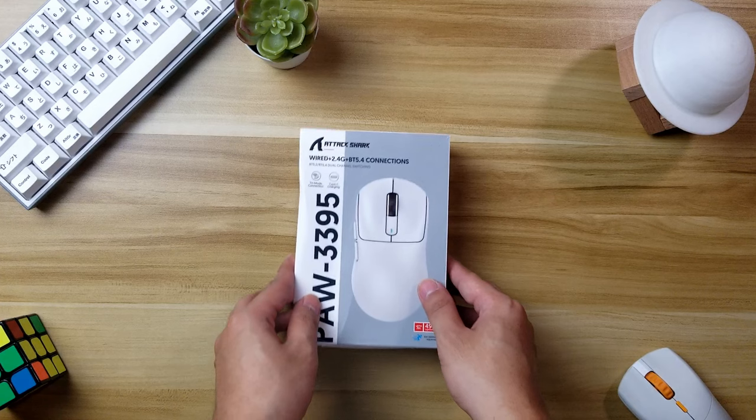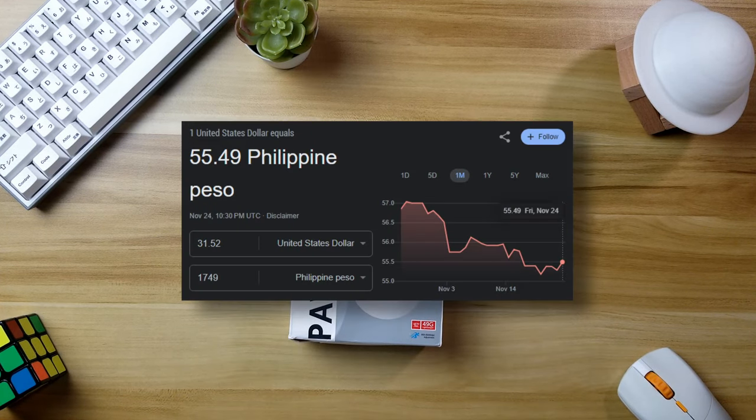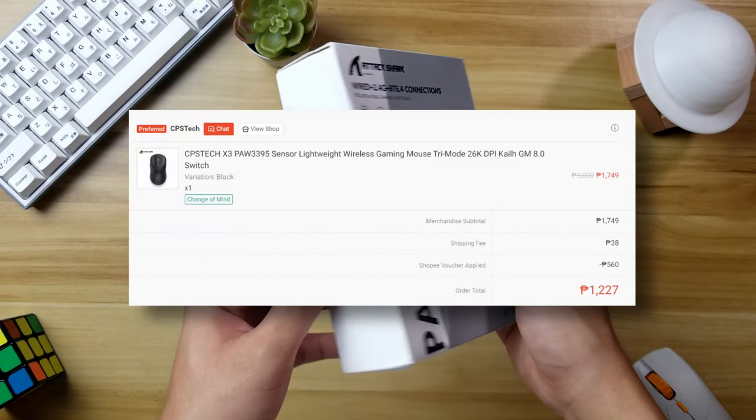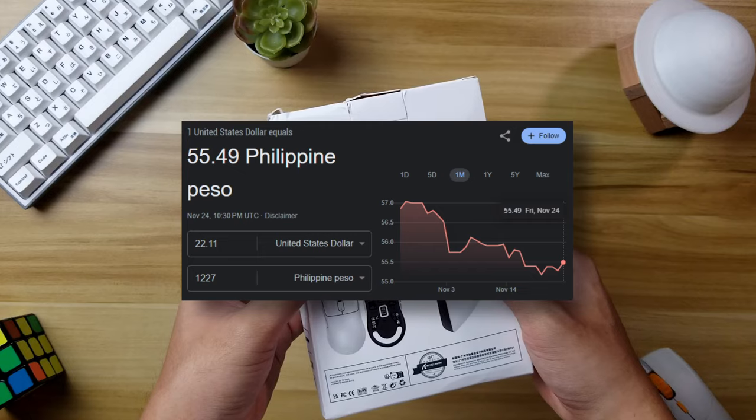Hey guys, welcome back to another unboxing video. Today we are taking a look at the Attack Shark X3. This is another budget gaming mouse with a price of 1,750 pesos or about $30, and I got mine for $22 with a discount.